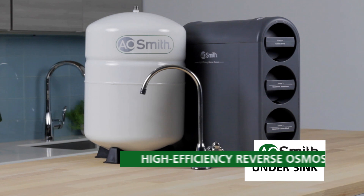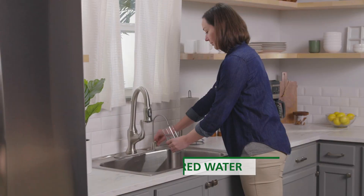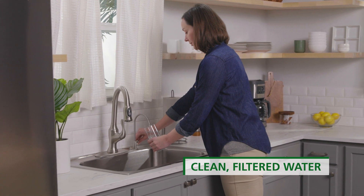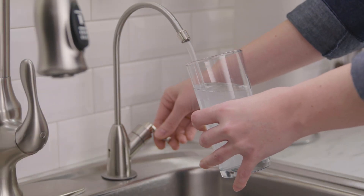The AO Smith High Efficiency Reverse Osmosis Water Filter System is engineered to deliver clean filtered water. From hydration to cooking, you can now enjoy filtered water whenever you need it.